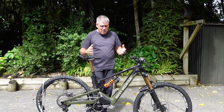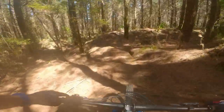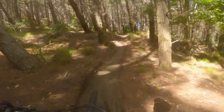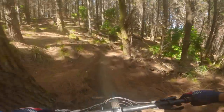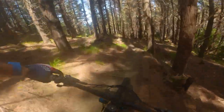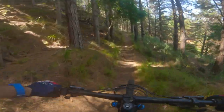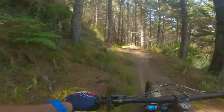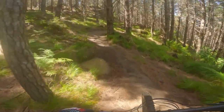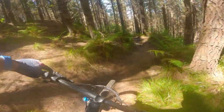All right, we've been having a bit of a spin around for a while. I tried eco, trail, trail plus, and a little bit of Ludicrous. At the moment we're going to go down this trail in trail plus and just see what that's like. This thing's a full 29er. It has relatively small tires for a big e-bike - it's got a 2.5 Assegai on the front and a 2.4 DH2 on the rear - Maxxis tires - so it should roll pretty quick.